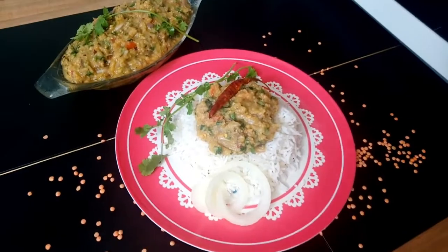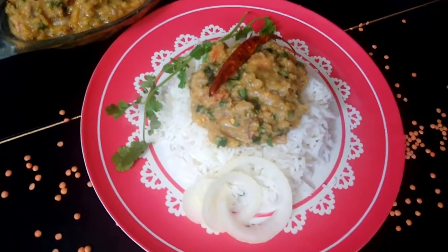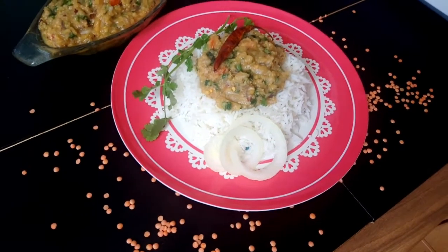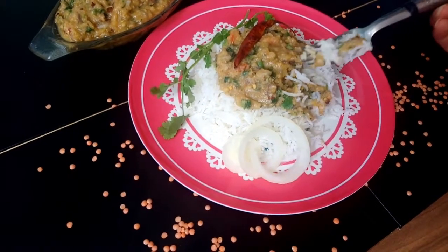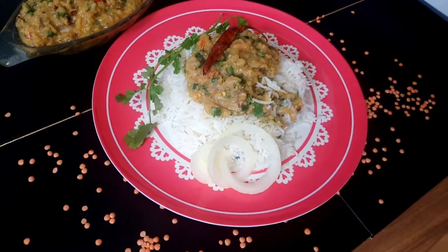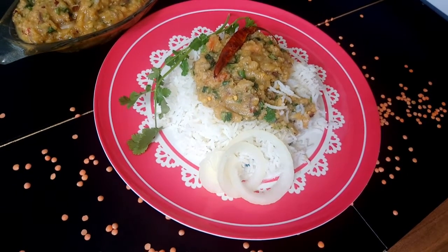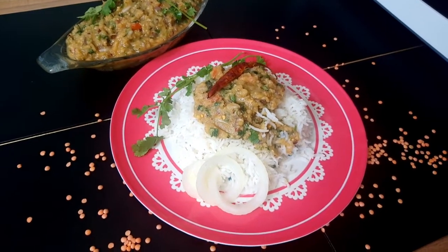[In Bengali] You call this bharta — that's what you'll call it too. Making mushir dal bharta at home with tomatoes is very tasty. Try it with tomatoes — the taste will be very good. Add mustard oil, mix lightly. Check the salt inside — is it right? Add a little more mustard oil. Wow, viewer — until next video, bye for now.